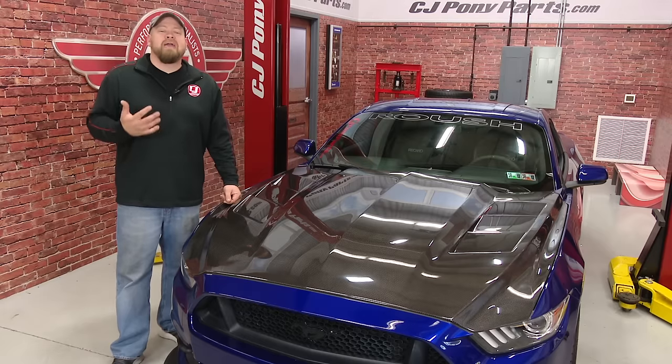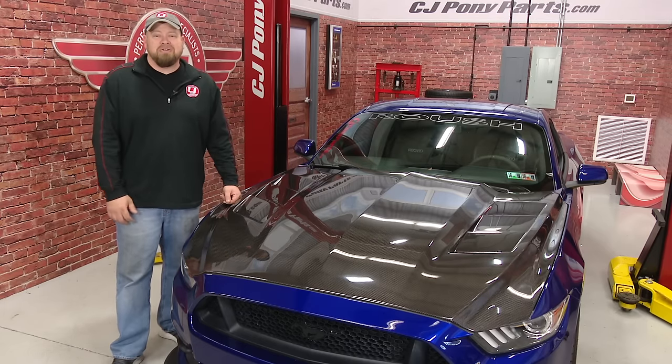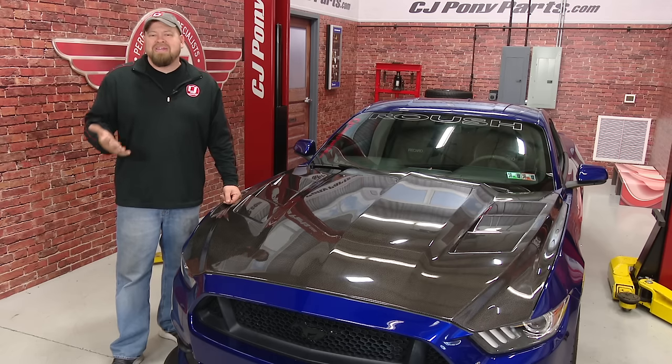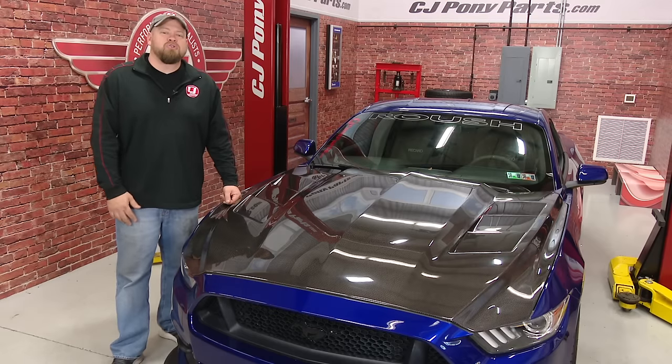I'm going to warn you now — drag racing is addictive, and the faster you go, the worse the addiction gets and the more money you're going to spend. But for your first time out, don't worry about records, don't worry about what your buddy says the car should run — he probably doesn't race anyway. Go out to the track, be safe, and most importantly, have some fun.